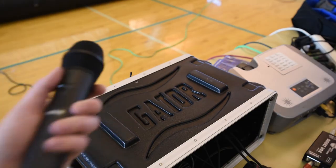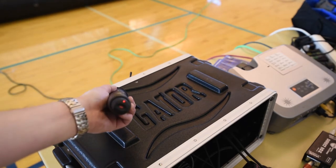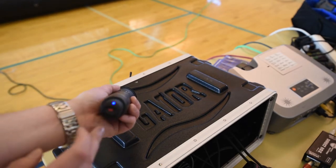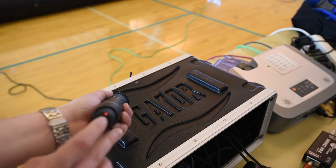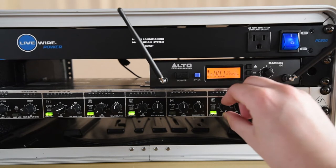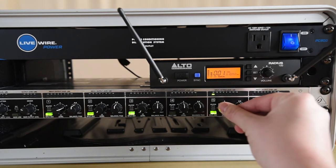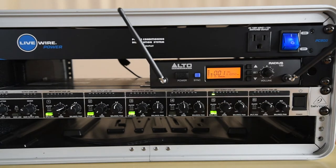To power on the wireless microphone, press and hold the button at the bottom of the handheld until the light turns red. Press the button once to mute and again to unmute. To power off, press and hold the button until the light turns off. Channel 5 on the front of the mixer controls the volume of the microphone. Make sure not to have the output level flash in the red.